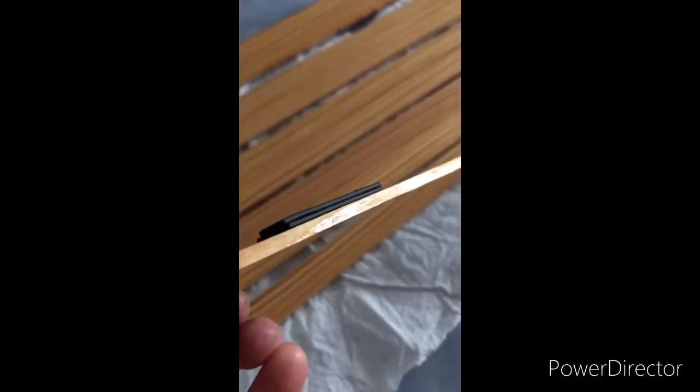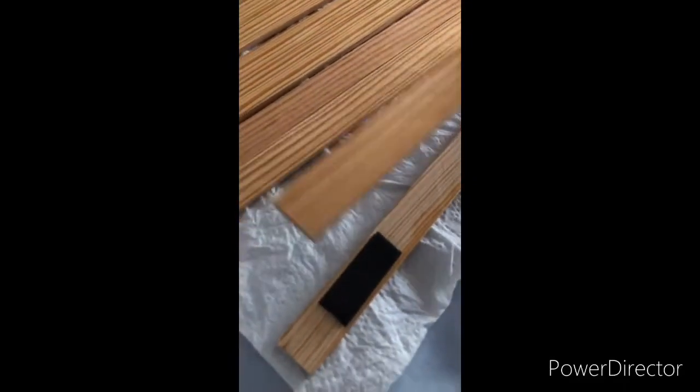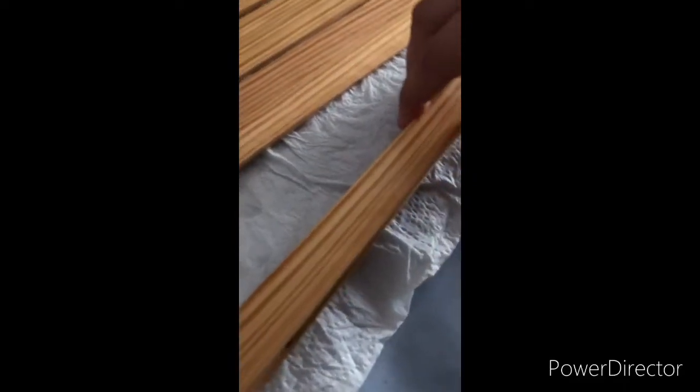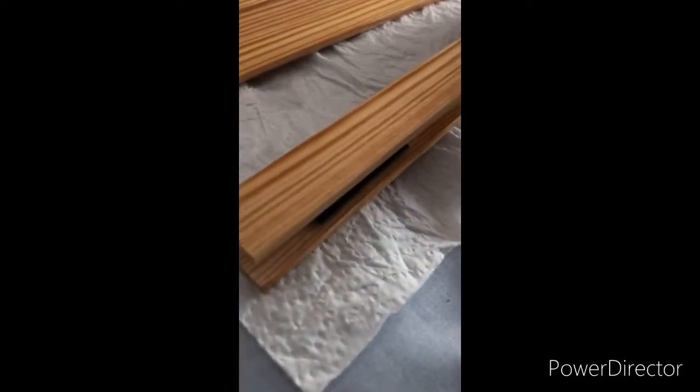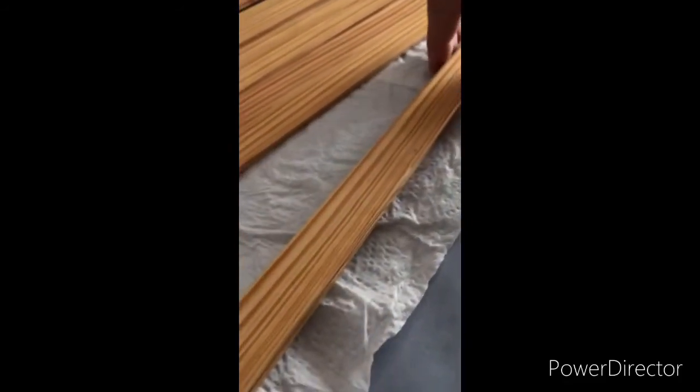Then I have the magnetic strips and I cut them in pairs and attached them to each wood strip, removed the sticker backing, and placed each pair together. By doing this, I created the perfectly aligned magnetic strips on each pair.